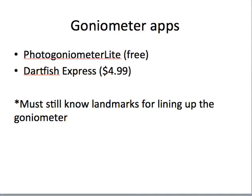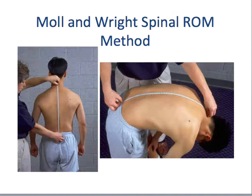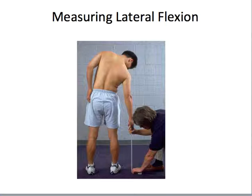Recently there have been some apps that have come out too. The PhotoGoniometer Lite is free and you can download it. Dartfish Express has one as well. There are a couple more that are actually pretty accurate as far as the app goes. You still have to know the landmarks and how you line up different range of motions. Here's an example of using the tape measure — we use that for spine range of motion, including flexion and lateral flexion.